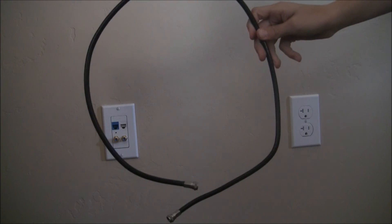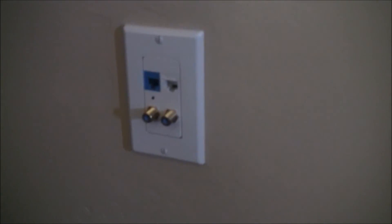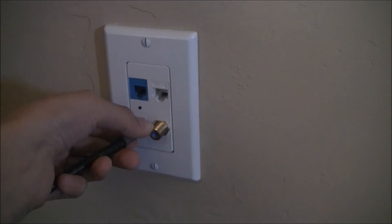We also need one coaxial cable. We're going to start by connecting the coaxial cable into the wall jack.